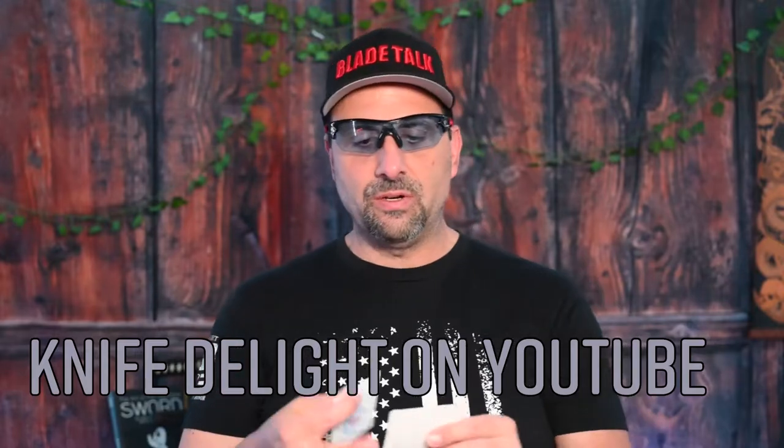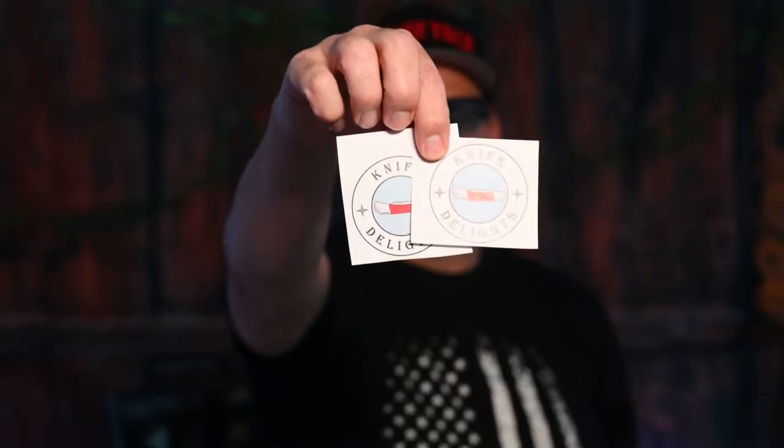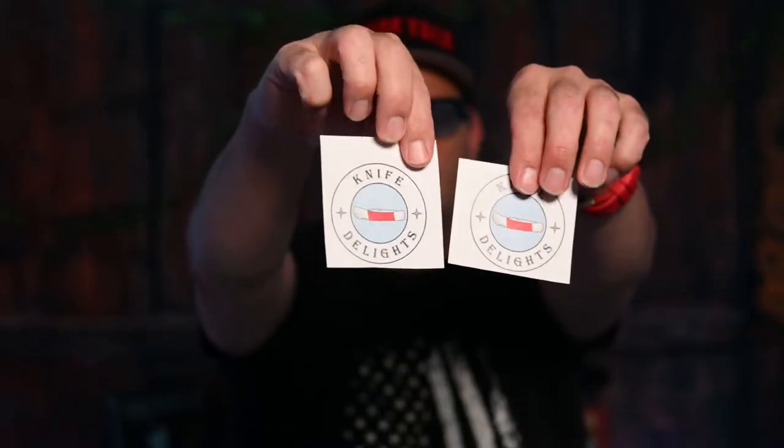Before we get started guys, a shout out to Knife Delights — he sent me some stickers, good guy, my boy Tom. If you can see those focus right there, there you go. Knife Delights, thanks for the stickers Tom, I'm going to put a link to his channel if you can go out and give him some love. The name Knife Delights — it's kind of cool, it's kind of going to like a desserts and candy shop type of thing, but with knives, so it just makes it all that sweeter.